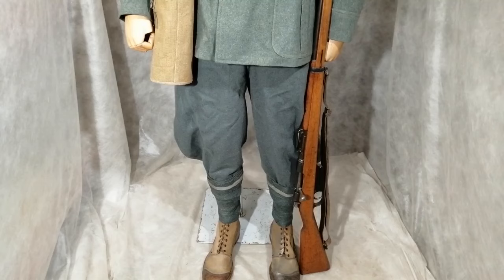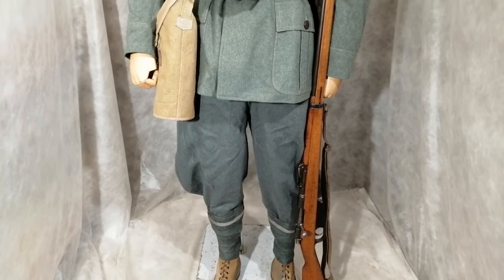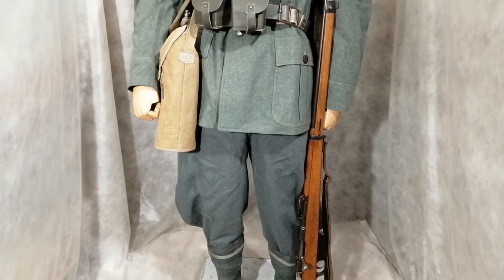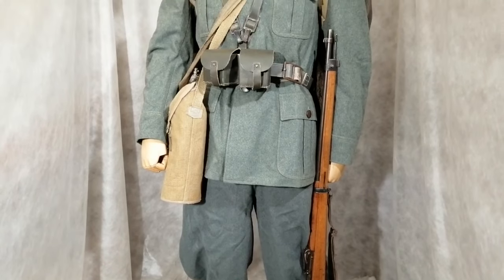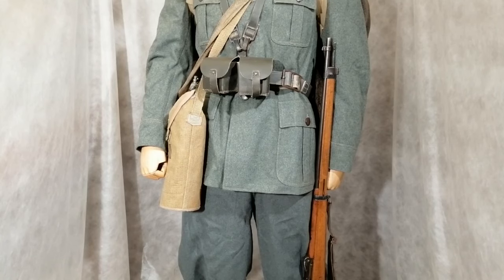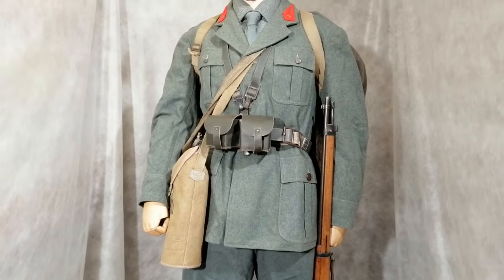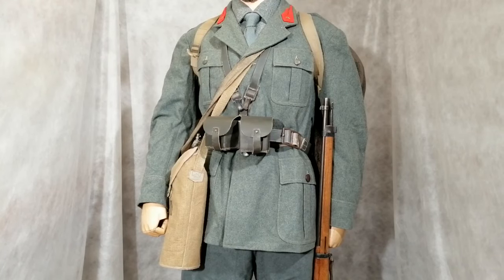The rifle is the Carcano, with a six-round fixed magazine, introduced in 1891 and made right up until 1945. On the right-hand side of the uniform is the gas mask in its case, then two leather ammunition pouches fastened to the belt. The buckle on the belt is a really complicated way of fastening. There's also a leather strap that goes round the neck and connects to the ammunition pouches, just to take the weight.